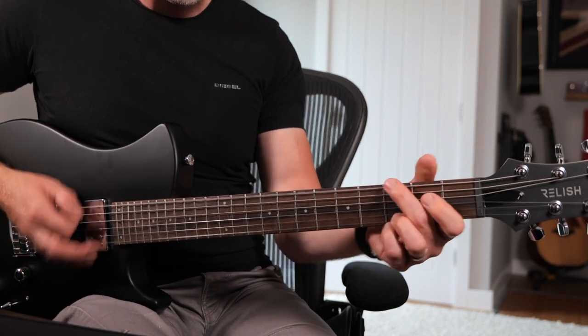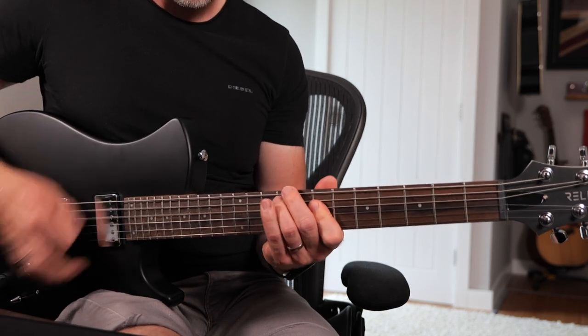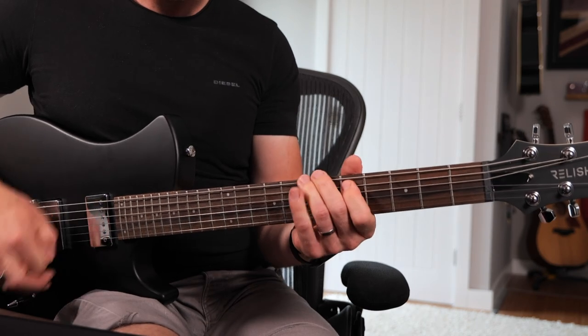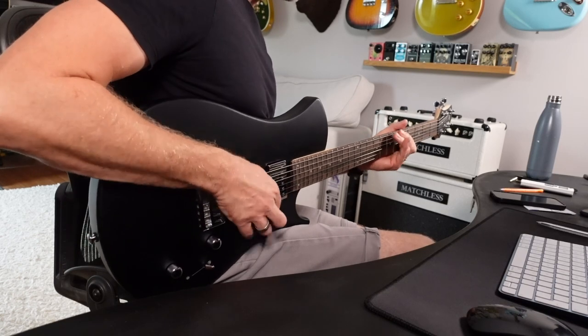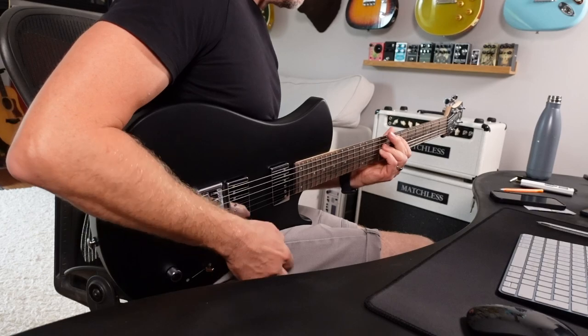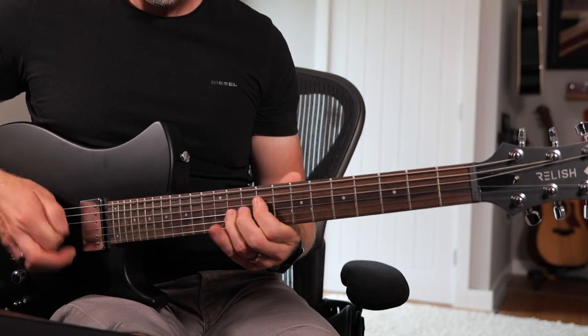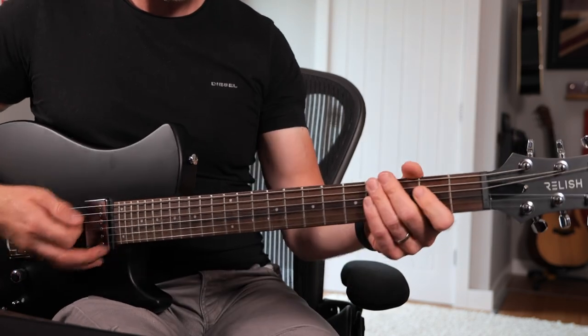It's definitely not as dark sounding as a Les Paul, and it definitely has its own thing, which I think for the money — especially 350 quid — is a good thing. For me I really like the neck position; I think it's got lots of clarity and it's sort of in between a humbucker and a single coil, and you get loads of definition from the notes.